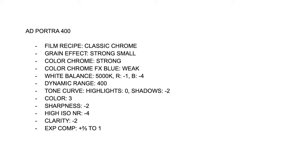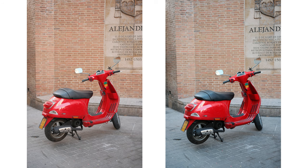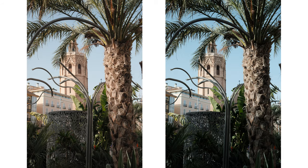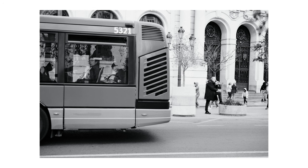Here are some shots I took with my Ad Chrome recipe and the Portra 400 for you to see a comparison and understand why I keep both in my camera. That's quite simple — one is cooler and the other is warmer, being the perfect combo for a variety of subjects.